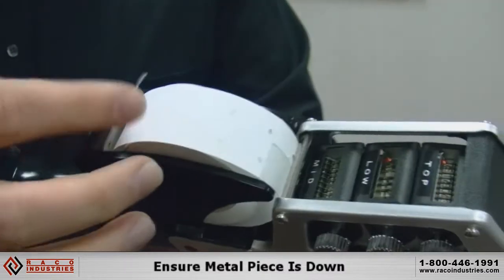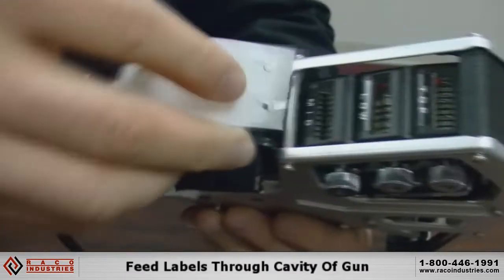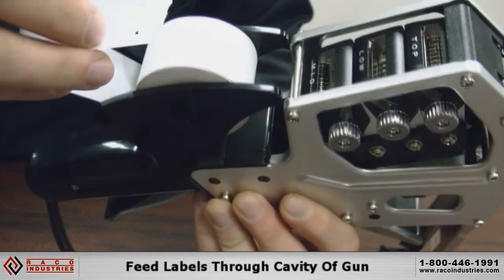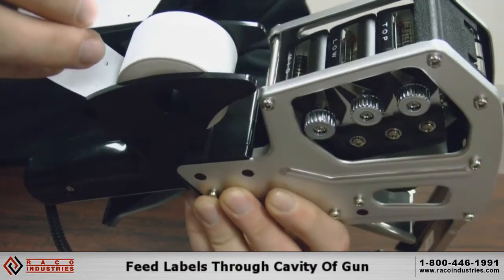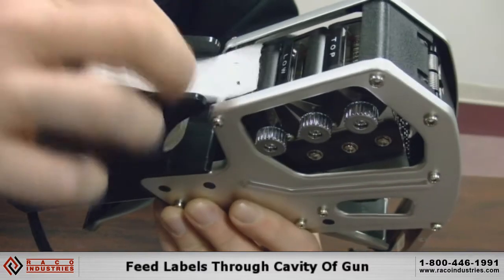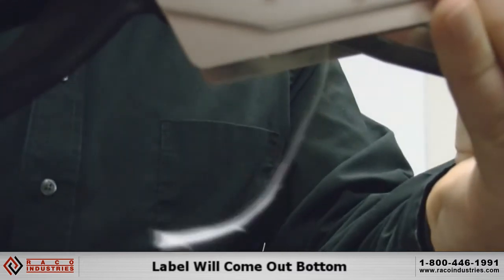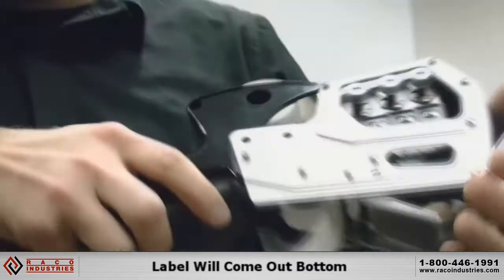Take the labels and feed them down through the cavity of the gun, right over the feed roller, which is the large white roller with little knobs on it. Just feed it down through and out the bottom of the gun.